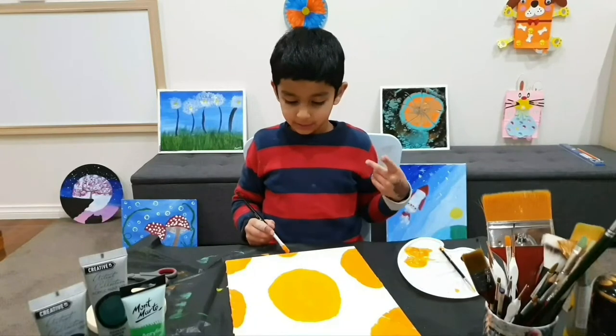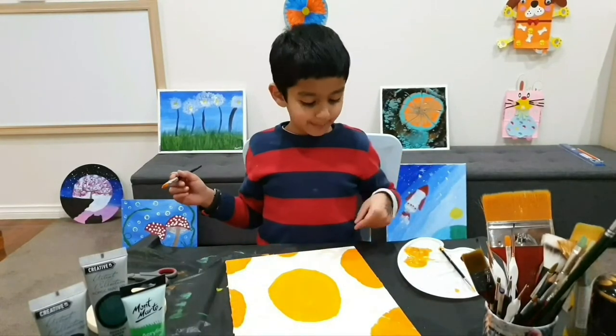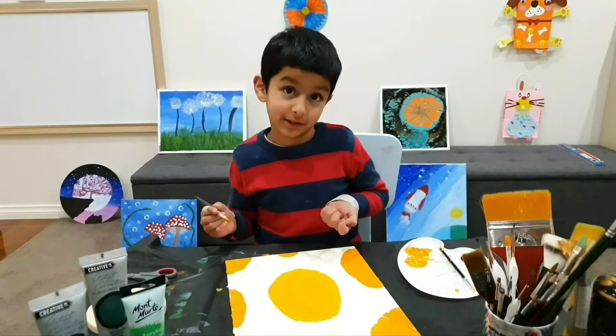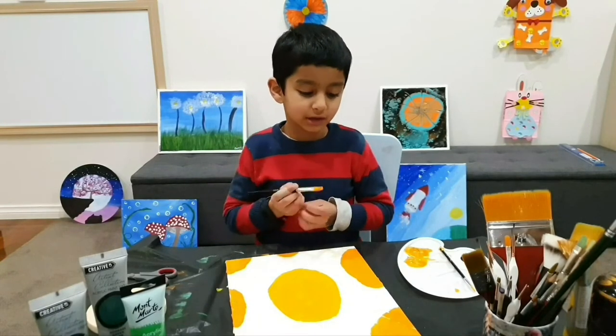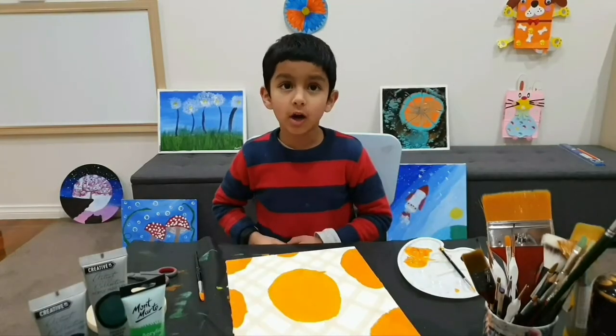They don't look like pineapples yet — we still need the top leaves. That's going to happen after we dry. Let's take the masking tape off. We don't want lines in the leaves.